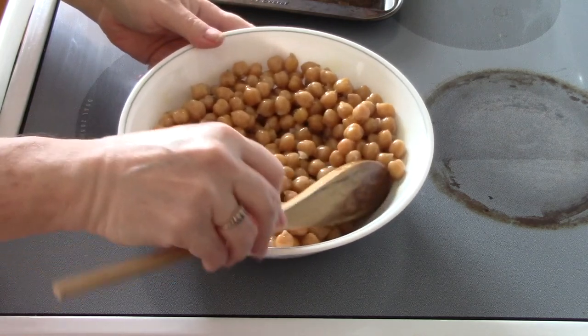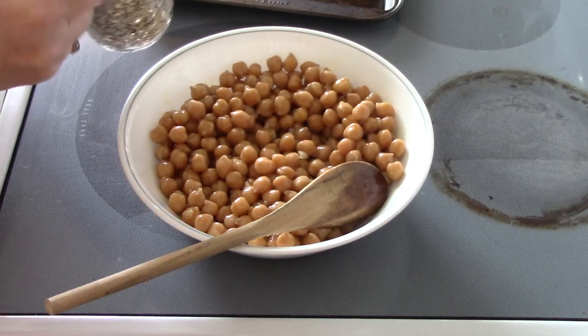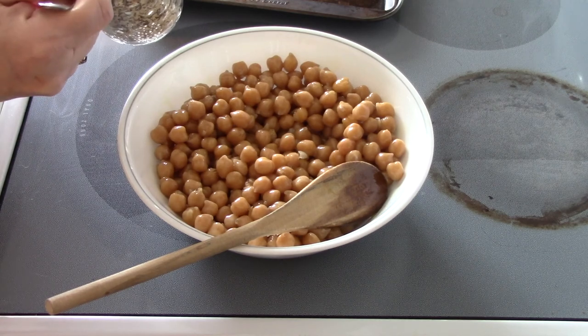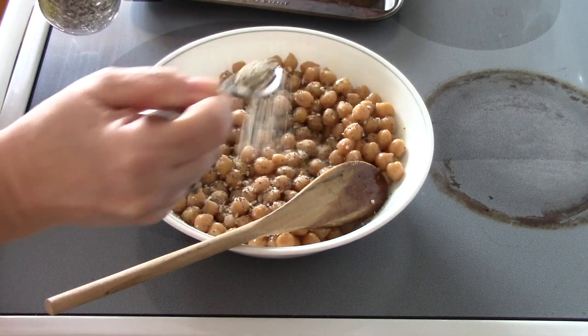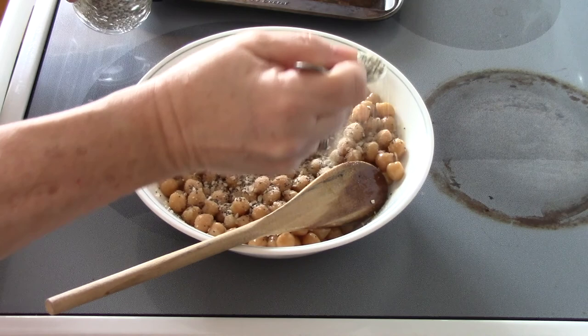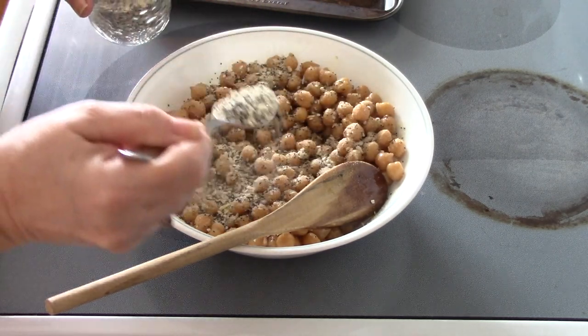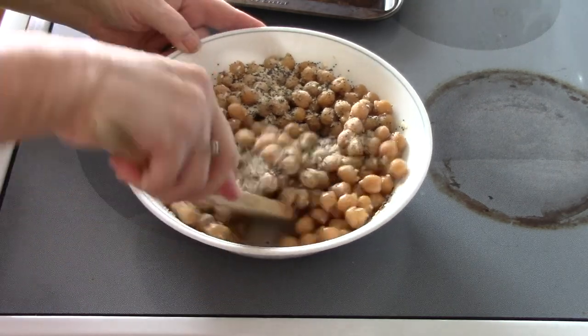What I'm going to do is use a seasoning salt I made up in a previous video, plus I've got my everything bagel seasoning. I'll sprinkle in about two tablespoons of the everything bagel seasoning — sesame seeds and all.